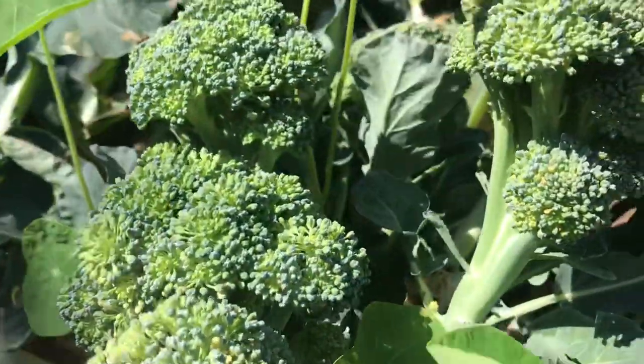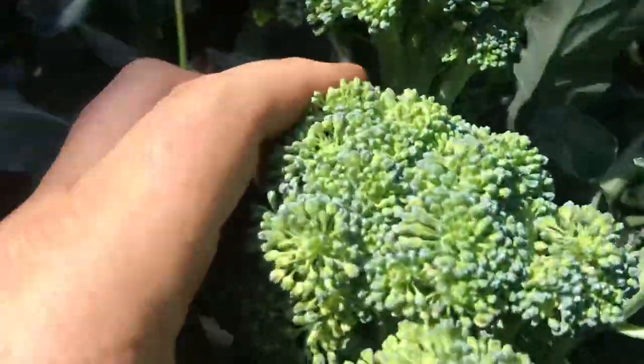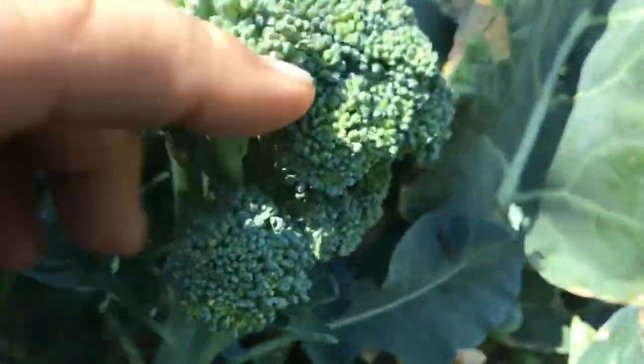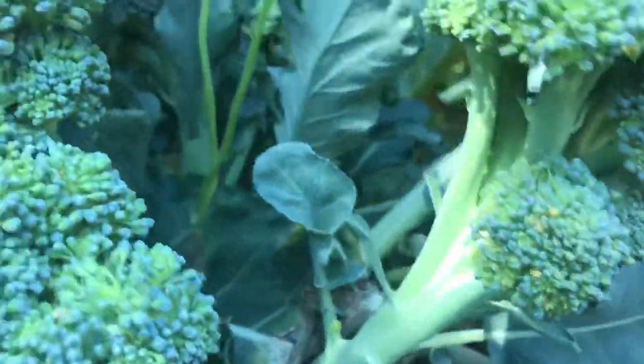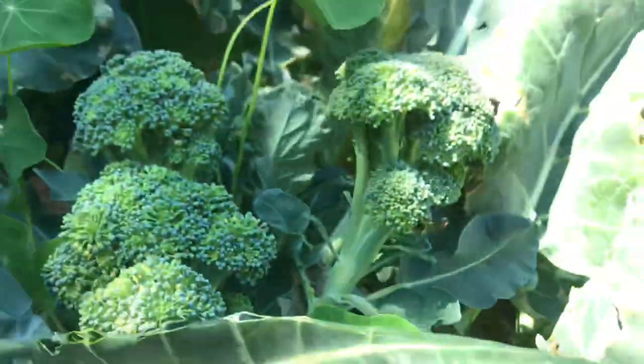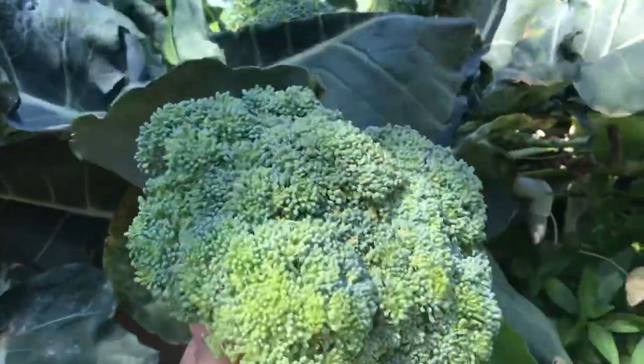That plant right there — I cut the central head off of this plant four days ago. And in four days it's thrown up five secondaries. There's another one right back there. And that's almost as much broccoli — it's probably more broccoli than you'd get off the initial head.